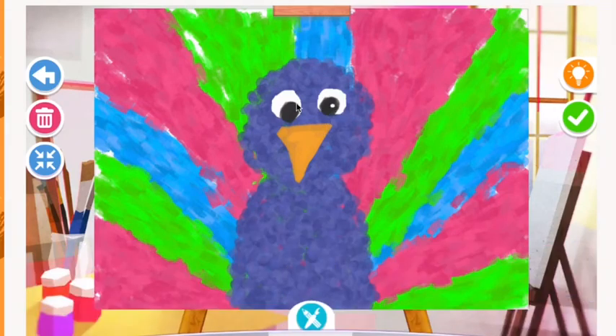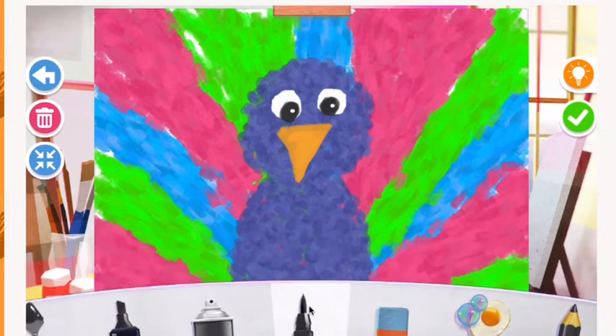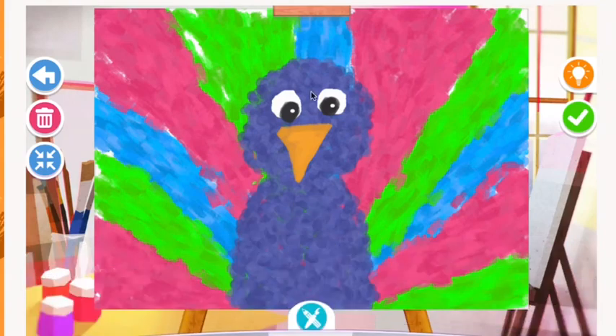I'm going to go back to the eraser for just a minute and erase a little tiny dot for a light reflection. I'm now going to switch to the smaller marker — this one is for creating those fun curly feathers that stick off of the top of the peacock's head. I just draw a curved line and put a little circle on the end of it, doing about three going to one side and then three going to the other side.